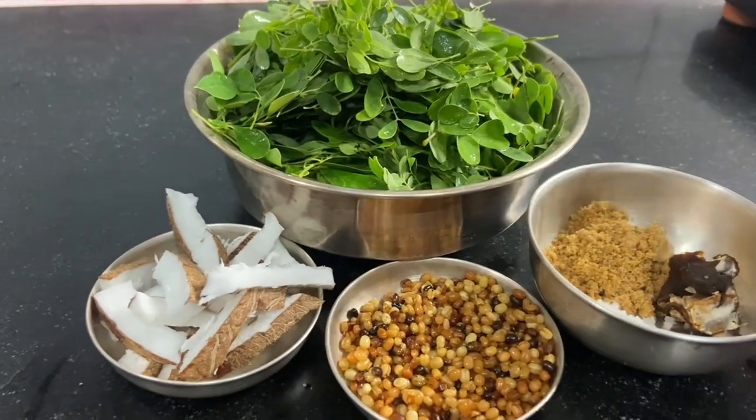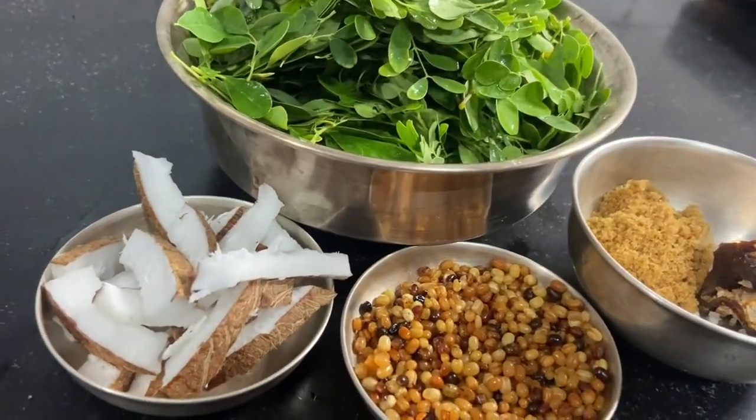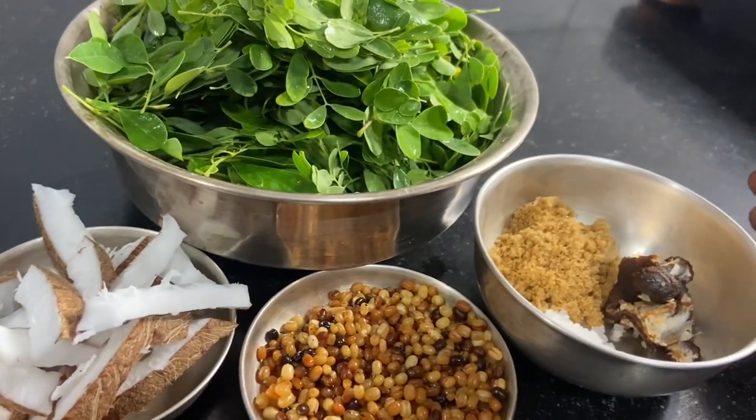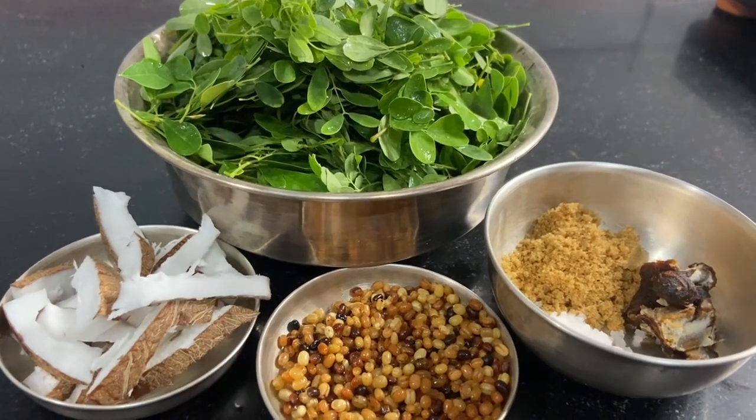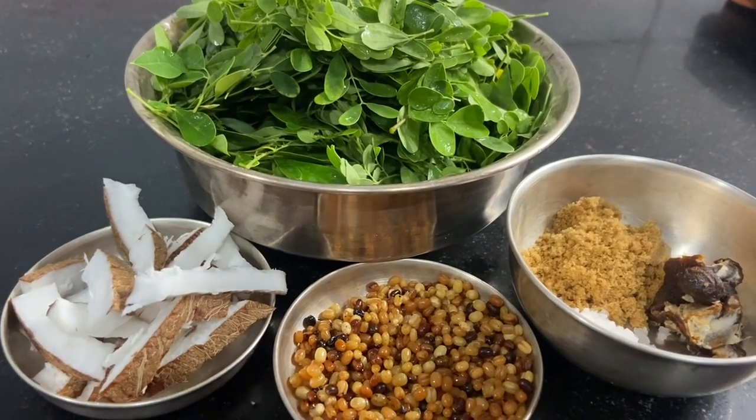We will use this another way. We will use so-called courtusa and put there. There is one in the middle and we will add it to the idli. We will drink coffee and then we will make it more.